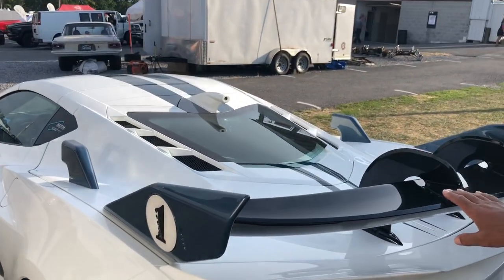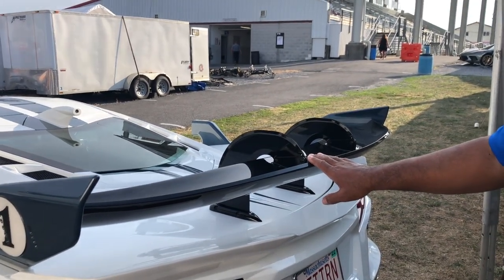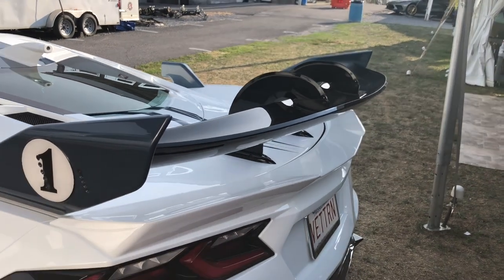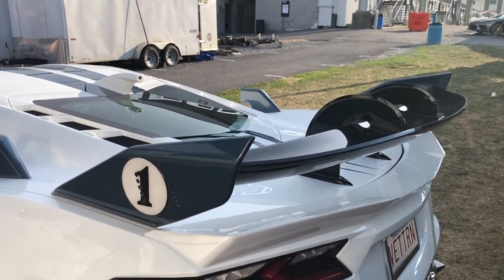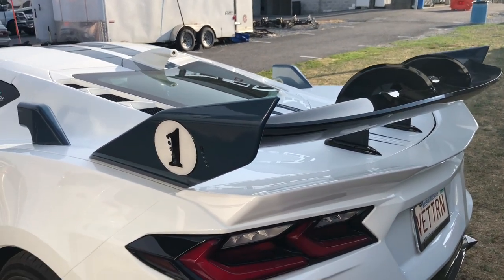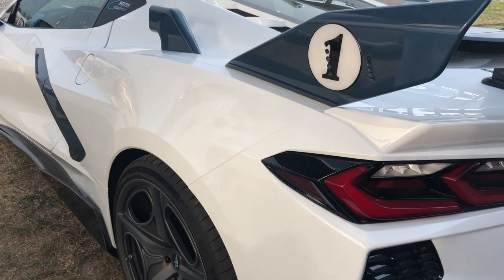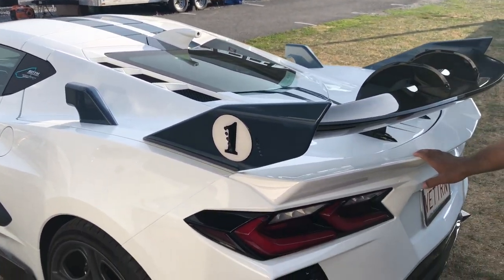All of the bodywork at the back of the car was designed by Peter Stevens, who also did the McLaren F1. And of course you have the classic Cunningham racing stripes — the first thing that caught my eye. This is the first application of these stripes on a Cunningham vehicle in many years.